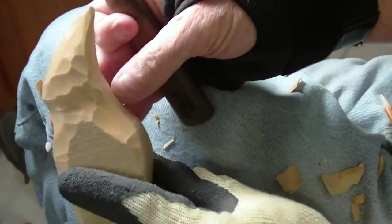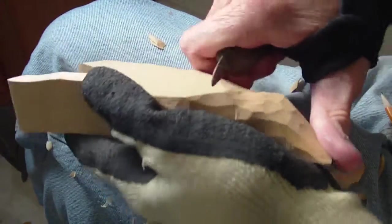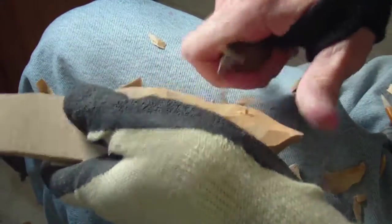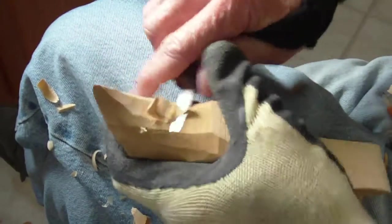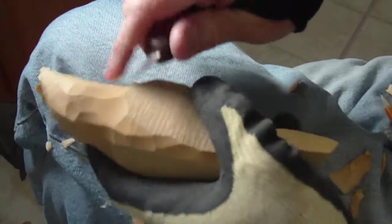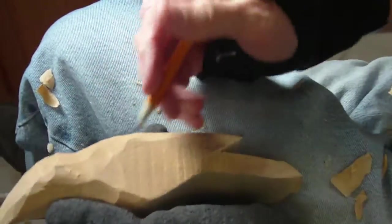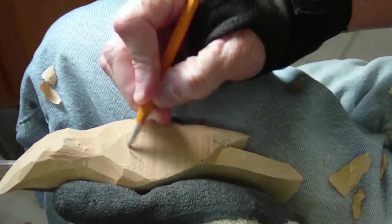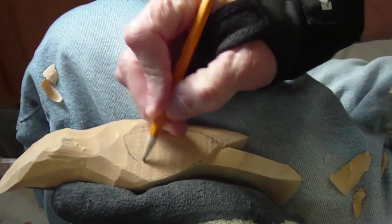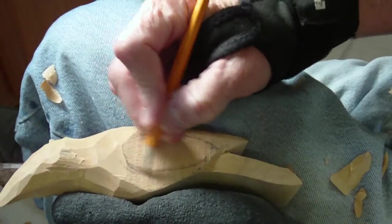Okay, it's getting there. Now what we want to do — we want to take our pencils and we want to come up here. We want to make a wing in here, okay. Just make kind of a wing.